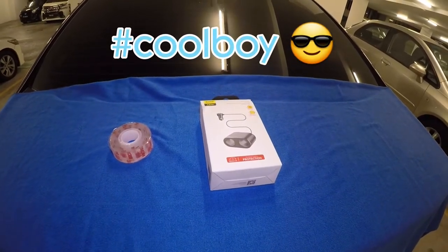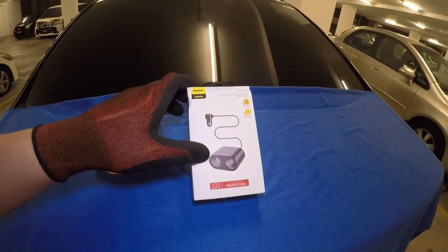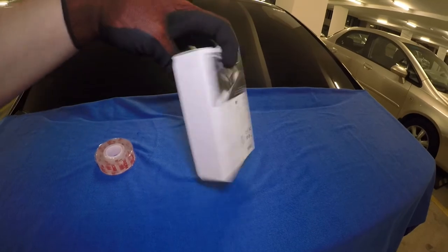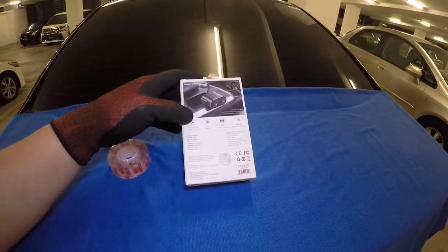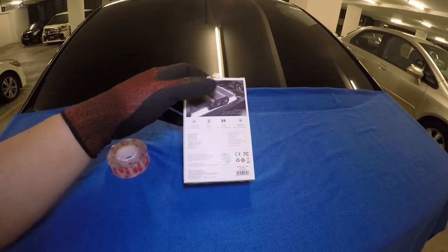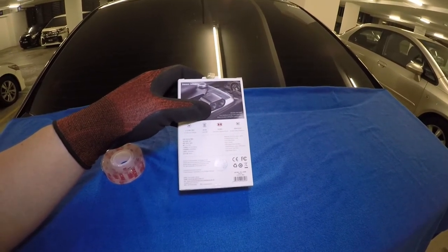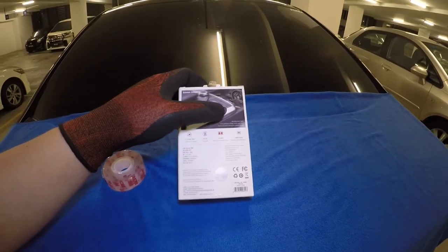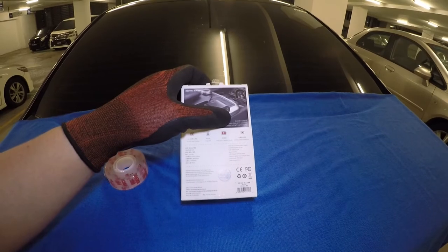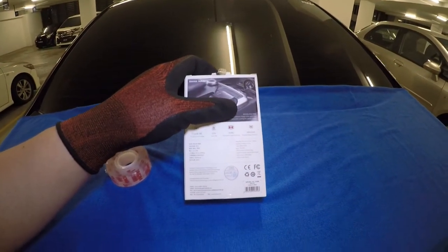For today's episode of car accessories, we have here a Baseus cigarette lighter car charger. This one's input is 12 or 24 volts. Output is dual USB with 5 volts and 3.1 ampere maximum. It also has a dual port cigarette mouth and, most important of all, multiple safety protection.